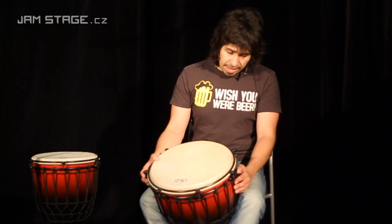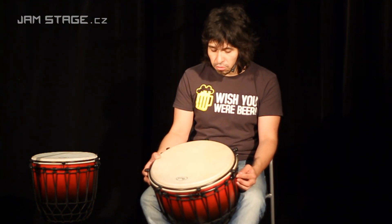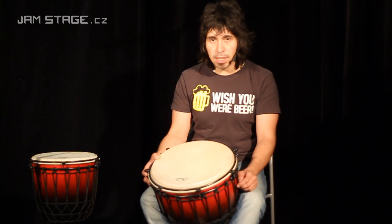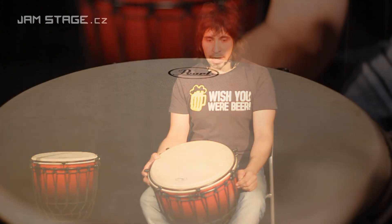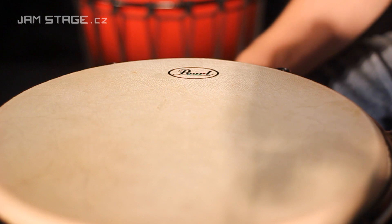Djembe je vyroben ze sklo laminátu. Kůže je stažena sedmi stahovacími šrouby a kůže je kozí.